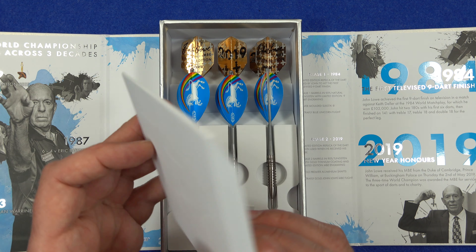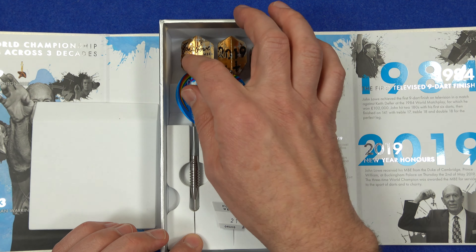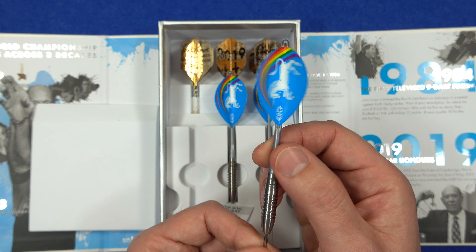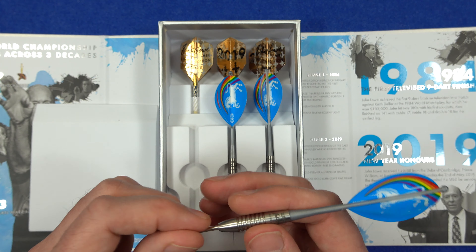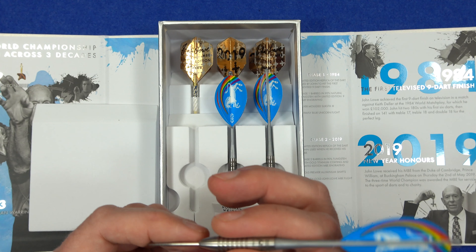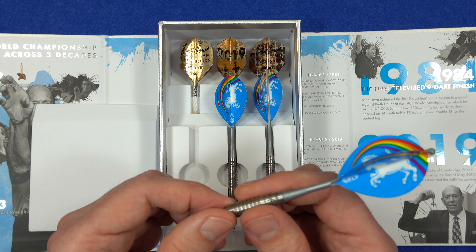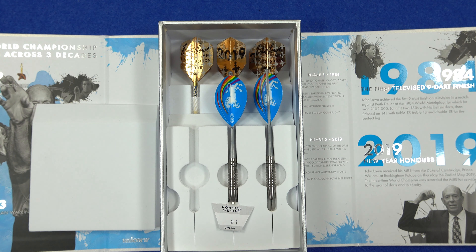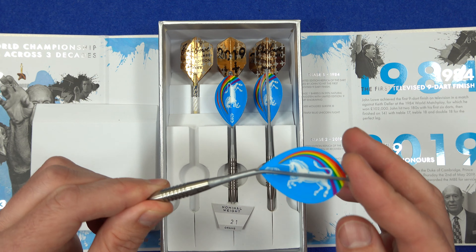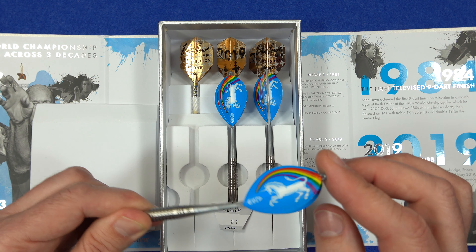The phase two is a limited edition replica of the dart John used when he received his MBE — I've already done a review on both types. Underneath the foam tray you've got the first set; it's a classic barrel, a great model used by a lot of people over the years. The barrel is very nicely balanced, it says 'Unicorn John Law Nine Dart Limited Edition' on it, and it's got the Slick Stick with one of the best looking flights ever — the Unicorn rainbow flights.